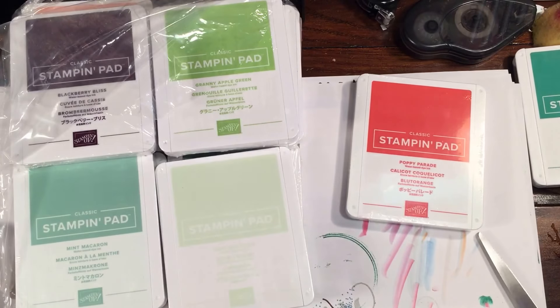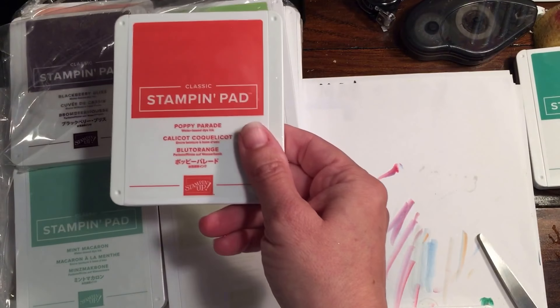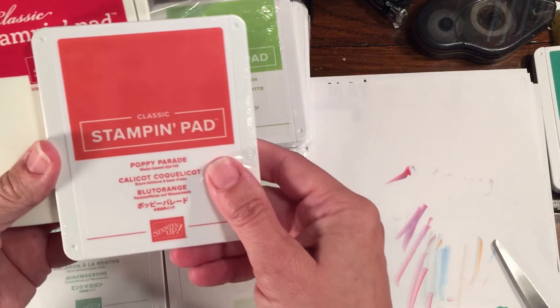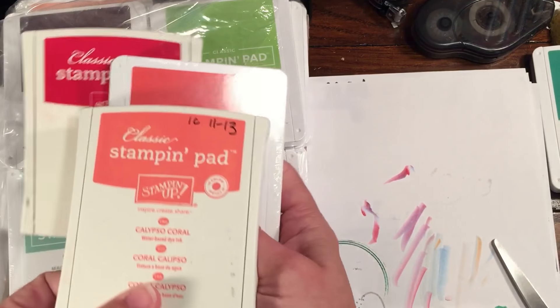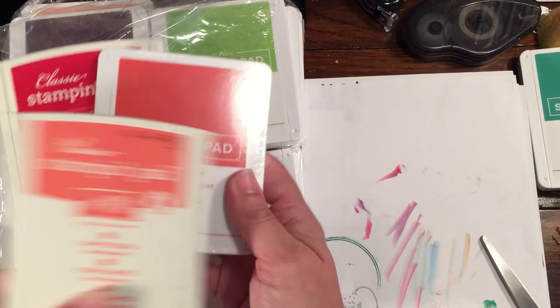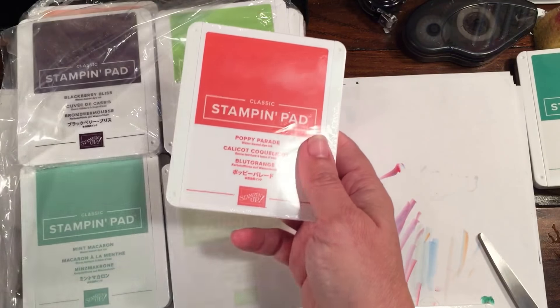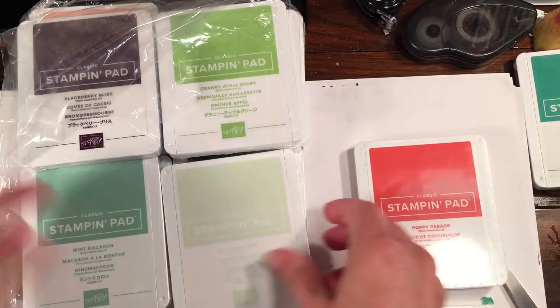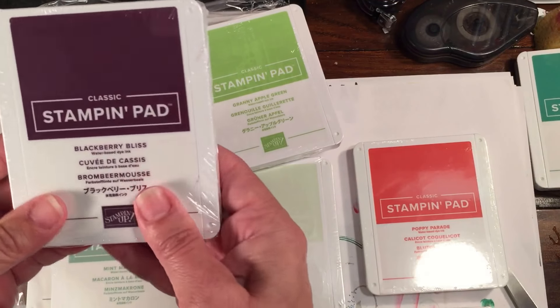Poppy Parade is kind of in a world of its own — you can see it's not really a red-red; this is a real red and it's definitely not like a Calypso Coral. It's a really unique color and I'm really glad we have it — it's definitely going to be a wonderful addition.